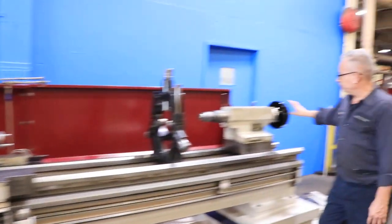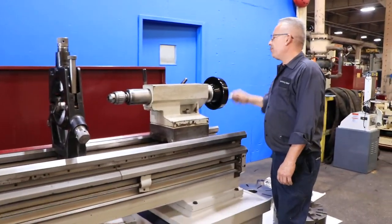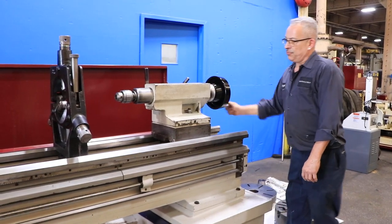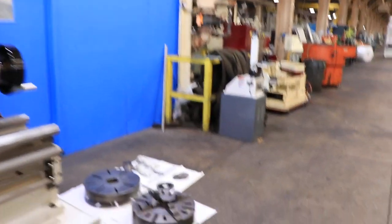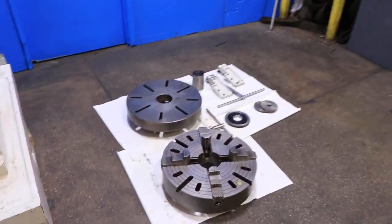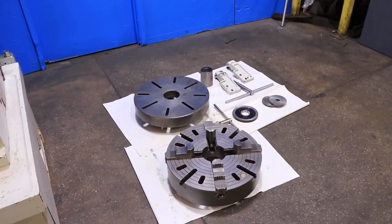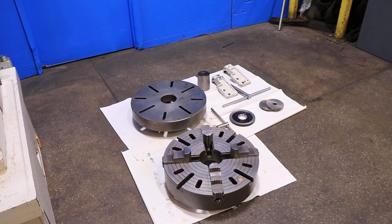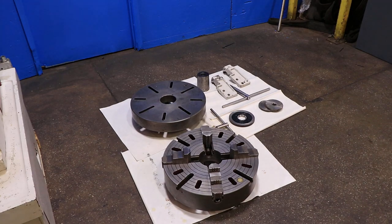We have the tailstock, which is a number six Morse taper with 5.7-inch spindle travel. We also have the tooling mentioned before: the four-jaw chuck, the faceplate, a center sleeve to put a center into the headstock, and a couple of change gears.